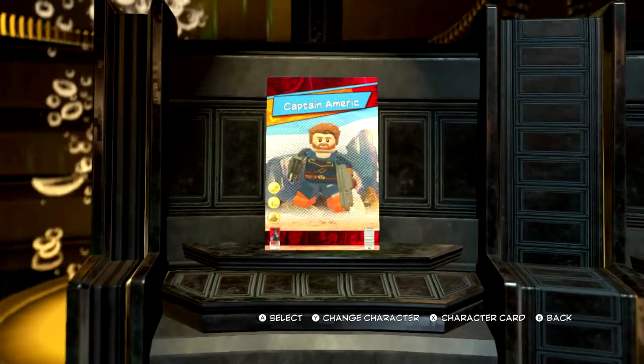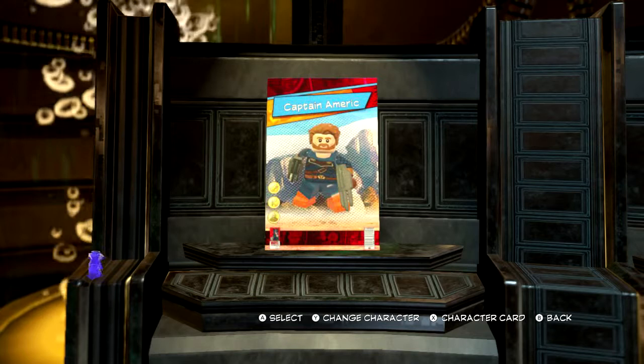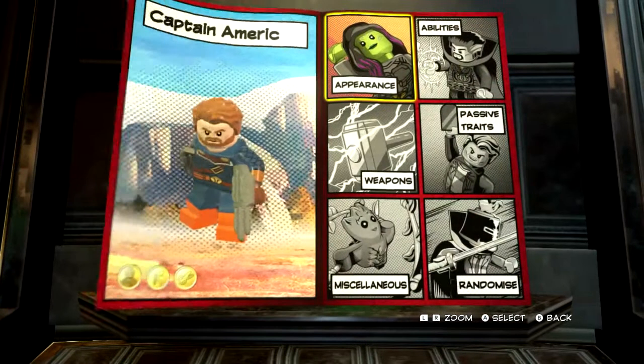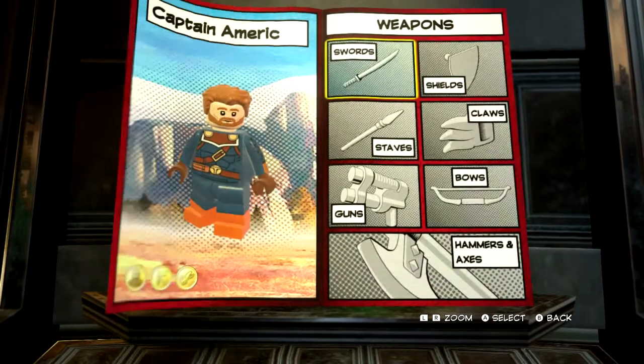So, in the previous episode, we made Captain America from Infinity War. You can check that episode out in the description below. But first off, let's get rid of his weapons so we get to have a good look at what we're doing.